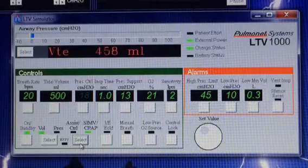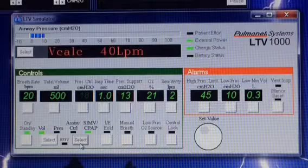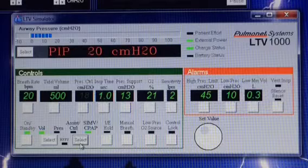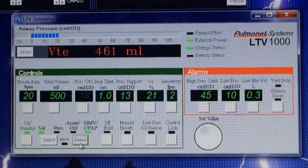Hello, it's Wes — Super Wes, that is. In this video I want to explain the SIMV mode, and in particular on the LTV ventilator. Although the SIMV mode is pretty uniform in other ventilators also. SIMV stands for Synchronous Intermittent Mechanical Ventilation. Let me explain to you what it does.